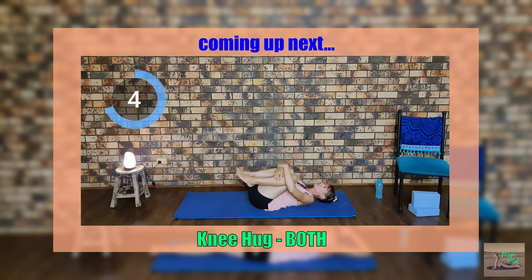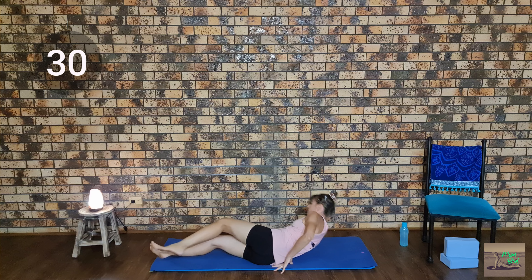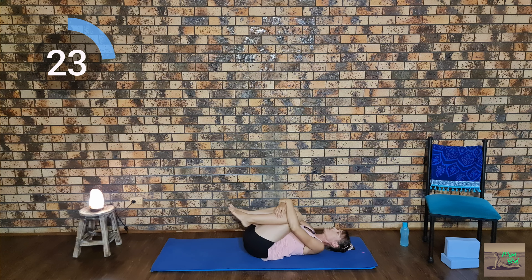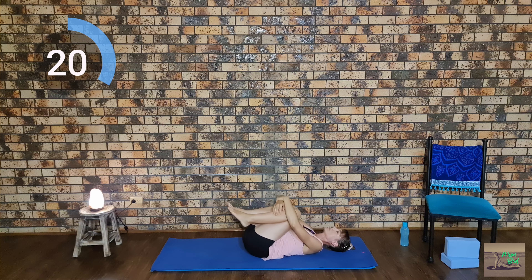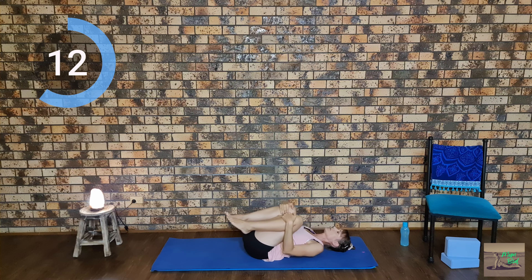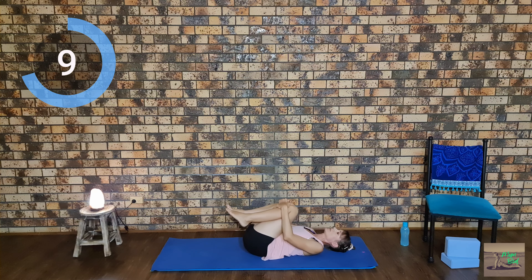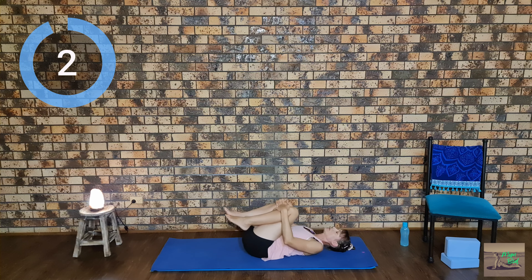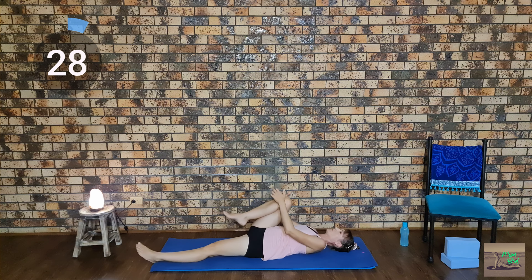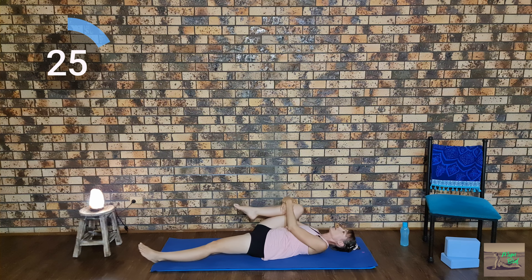Next we will go onto our backs and hug both of our knees. An option here is to rock from side to side, or whatever feels good for you. Now we are going to hug one knee into the body while keeping the other leg straight, starting with our right leg and moving to the other leg after 30 seconds. An option here is to rotate our foot while hugging our knee.